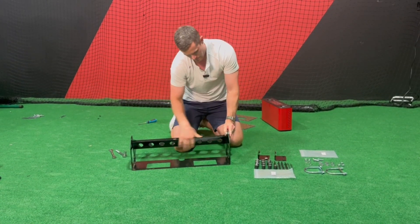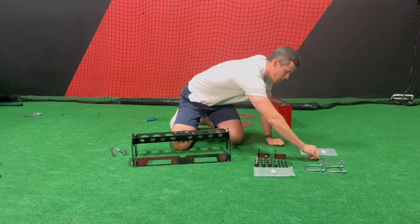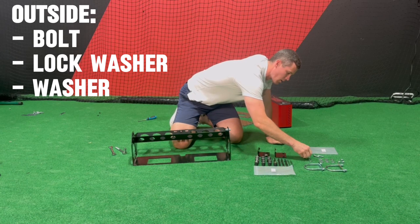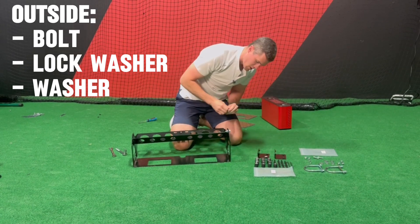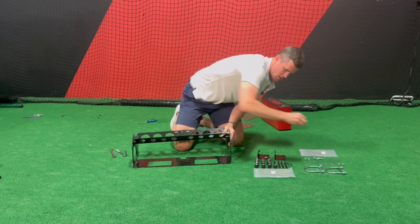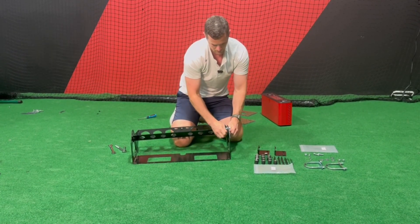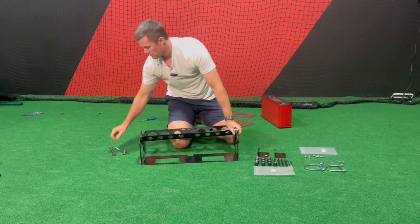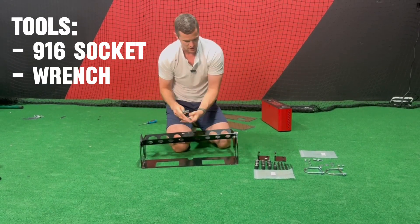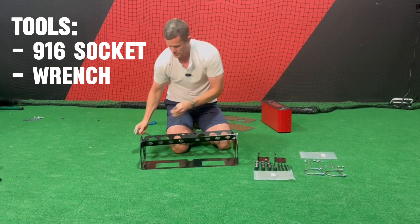Just screw that in — I'll hand tighten for now. Bolt, lock washer, washer — slide that in from the outside — washer, nut. You can see I have my two tools next to me: we're going to need the 9/16 socket and then a wrench to hold the other side as we tighten those.